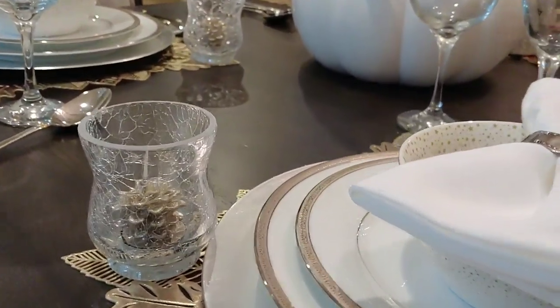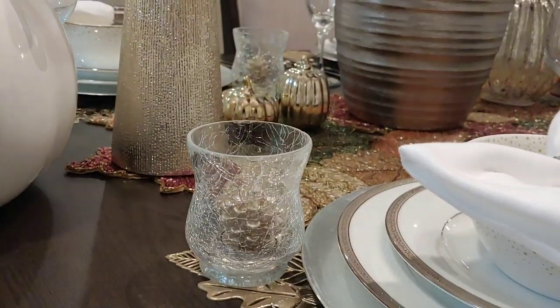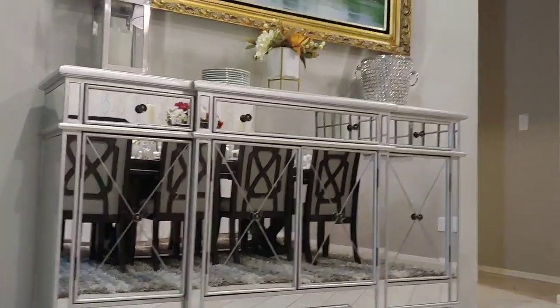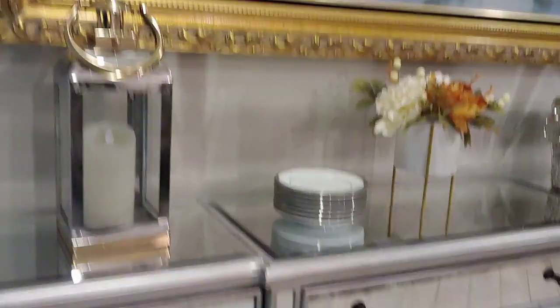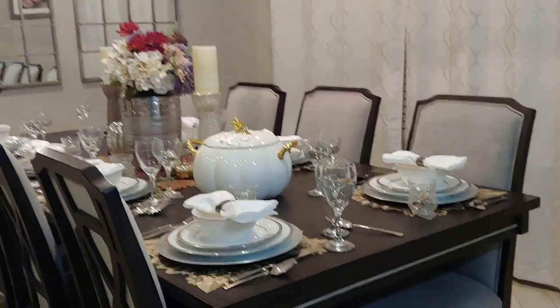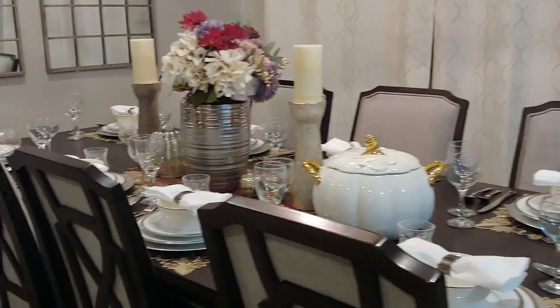Now that our table is set, we can focus on the food we'll be bringing to the table. I'm working on some recipes — I didn't start early enough, but I hope to get a few recipes to you for Thanksgiving and hopefully for Christmas as well. Thank you for doing this with me, for coming on board and helping me set up. I hope this has been helpful and you've picked a few points for this Thanksgiving or any other holiday.